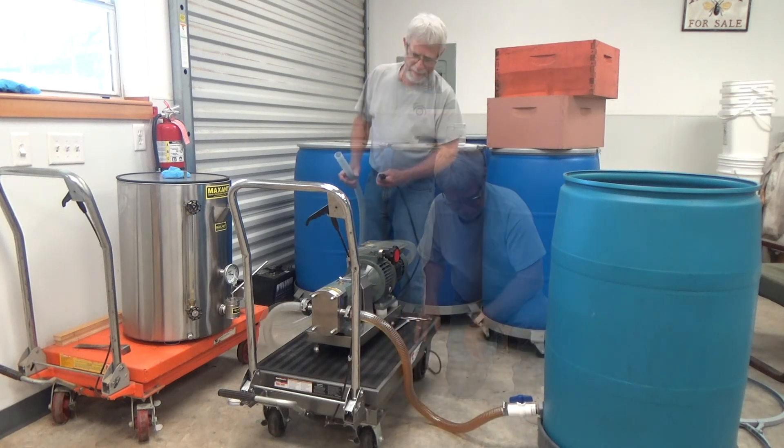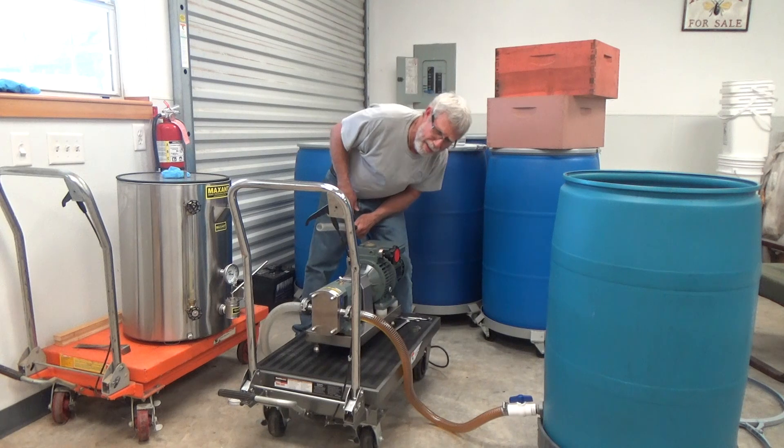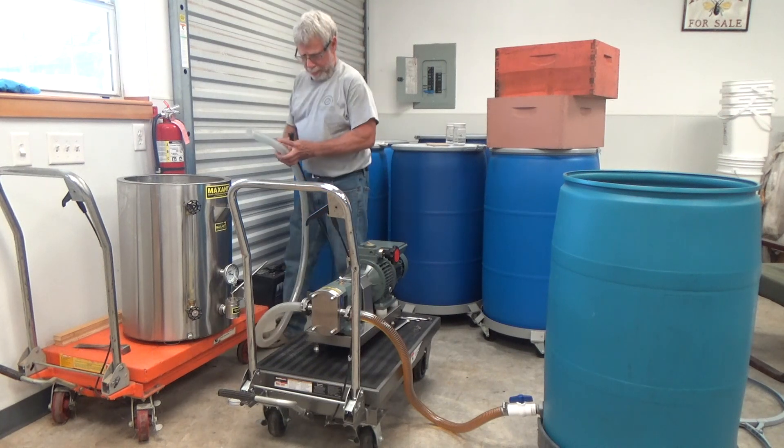It's almost there. I think it ought to be up high enough — we're almost there. Let's go ahead and plug it in and start filling up this bottler.